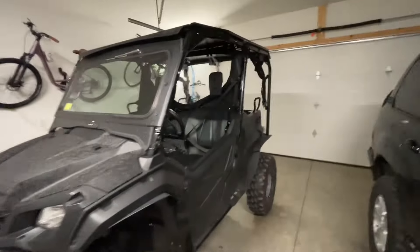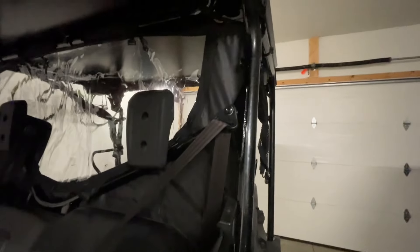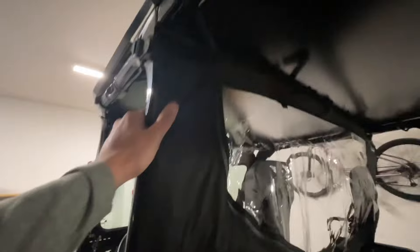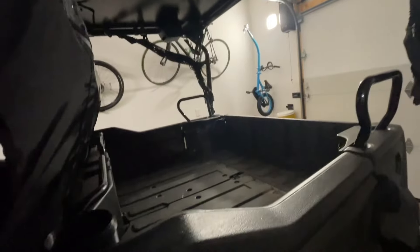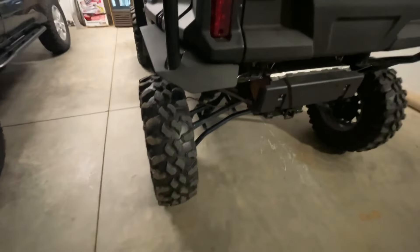We're back and this thing is installed. First impressions — I really like how it fits. It's nice and tight, it's well thought out. It wraps around the cage, and the way it ties in the back, you can still have full function of the dump bed. Graded magnets right here grab the roll bar. It's gonna keep a lot of air out, a lot of dust out, and mud out — those tires kick up a lot of mud.